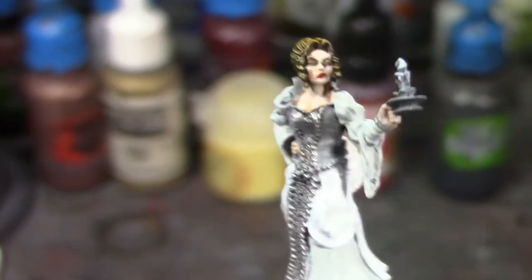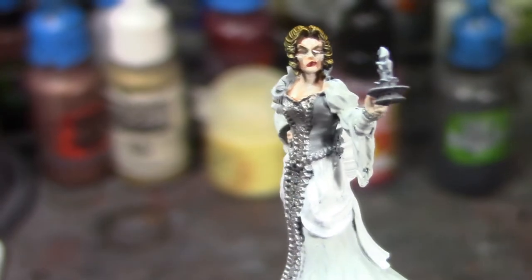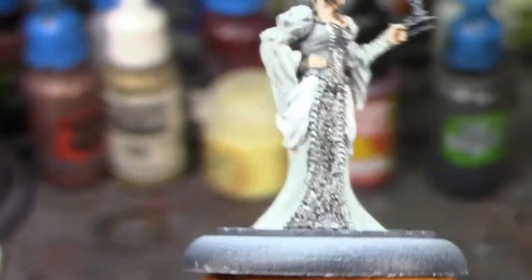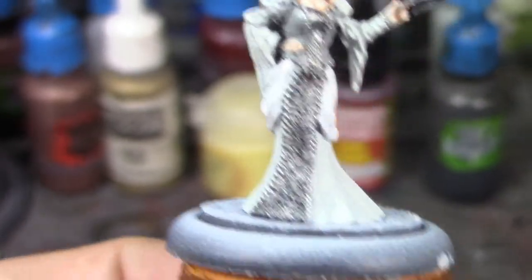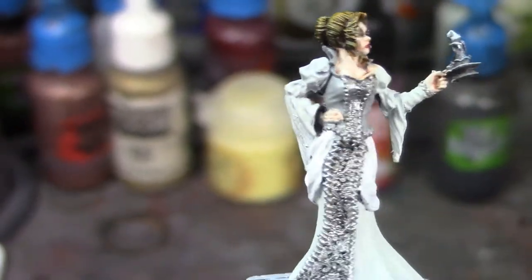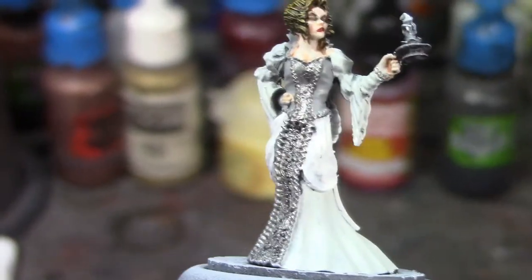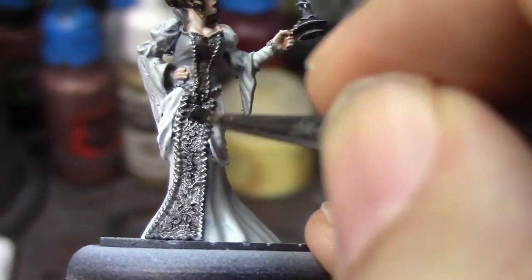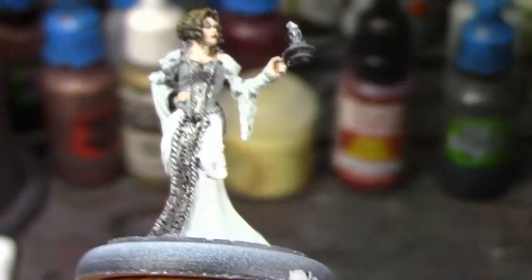All right brush monkeys, I kind of made a lot more progress on this girl than I meant to before doing another update. I got her skin done, obviously got her makeup done, her hair painted, her clothes are all base coated in the various shades of gray that I was going to use, and I painted this brocade pattern on the front of her silver and gave it a shade wash of thinned down Nuln Oil.